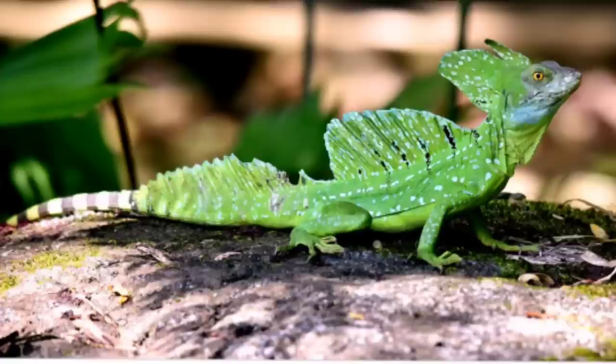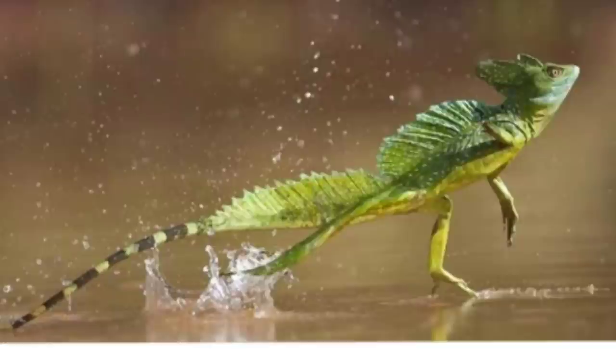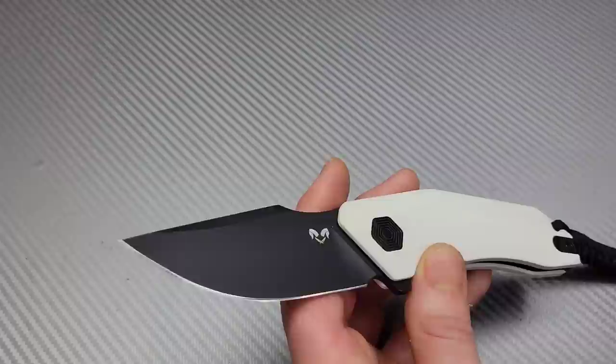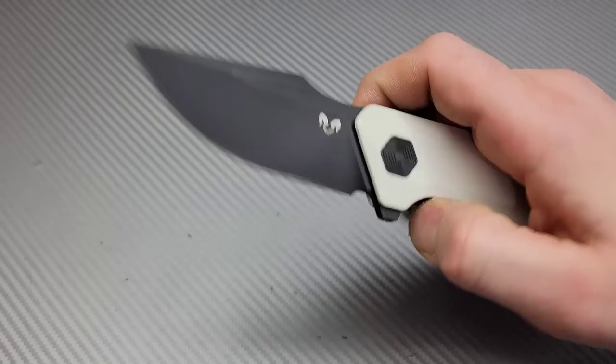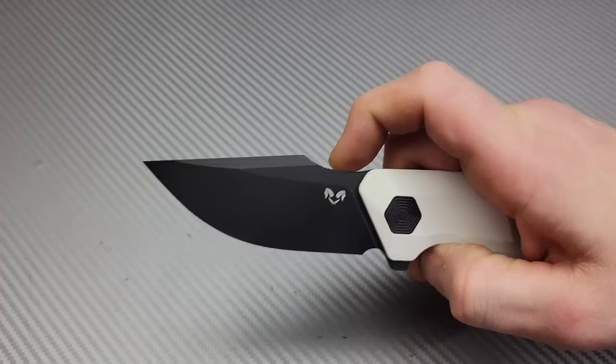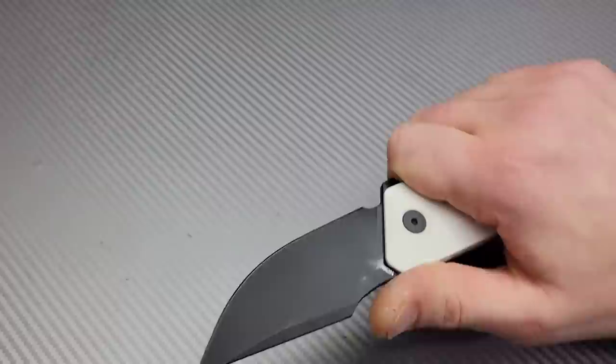Oh, one of the Damn Designs Basilisks. If you guys don't know what a basilisk is — that is a lizard, sometimes also known as the Jesus lizard because it can run on water. It's got these big frills on top of their head, back, and tail — at least the males do. I used to really be into reptiles a lot. I've had hundreds of reptiles in the past. Like I collect knives now, I used to collect reptiles.